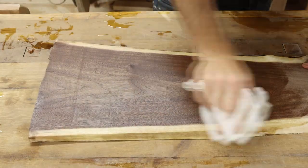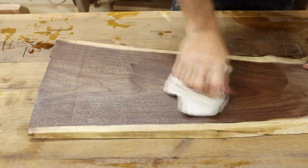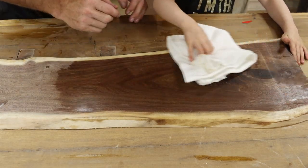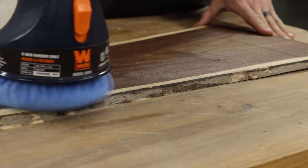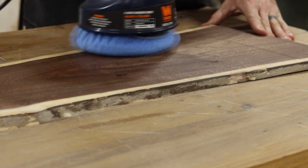The General Finishes Hard Wax Oil needs to rest for about 5 to 10 minutes, and then you can wipe off the excess with a terry cloth until the surface is dry to the touch. The Rubio Monocoat needs a minimum of 5 minutes but no more than 15 minutes before it needs to be wiped off as well. General Finishes recommends waiting 24 hours before giving a final buff to their hard wax oil. Rubio Monocoat doesn't mention buffing theirs at all, but generally I do that the same day I apply the finish. In this case, I buffed off both on day 2.